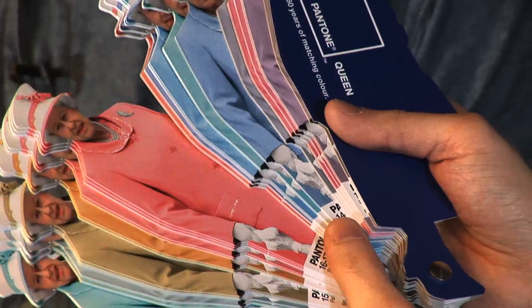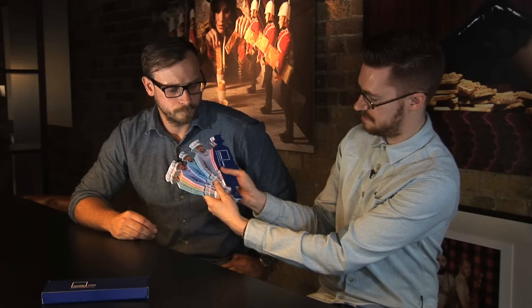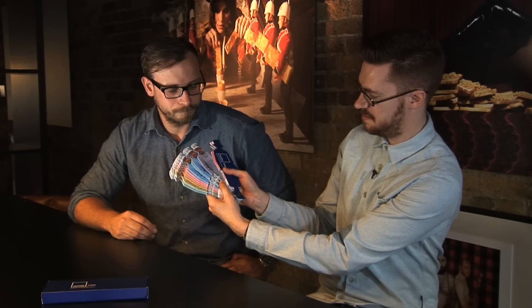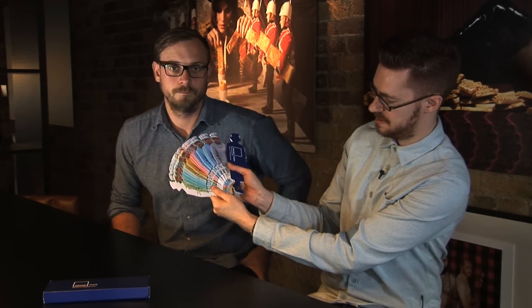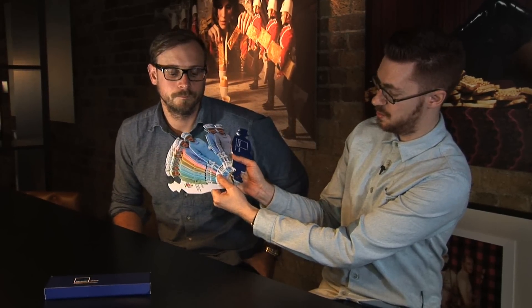We just noticed that the Queen seems to only wear one colour. We realised it's always the case — it never really changes. So we had to go onto the internet and scour a ridiculous amount of images just trying to find, through these 60 years, all these different colours and places where she wore them.